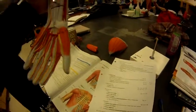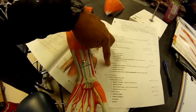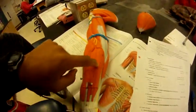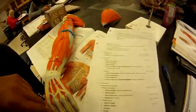The flexor retinaculum is number 46, right here. The extensor carpi radialis is 20 and 21. The extensor carpi ulnaris is number 32. The extensor digitorum is number 30 and the extensor retinaculum is number 38. We're good.